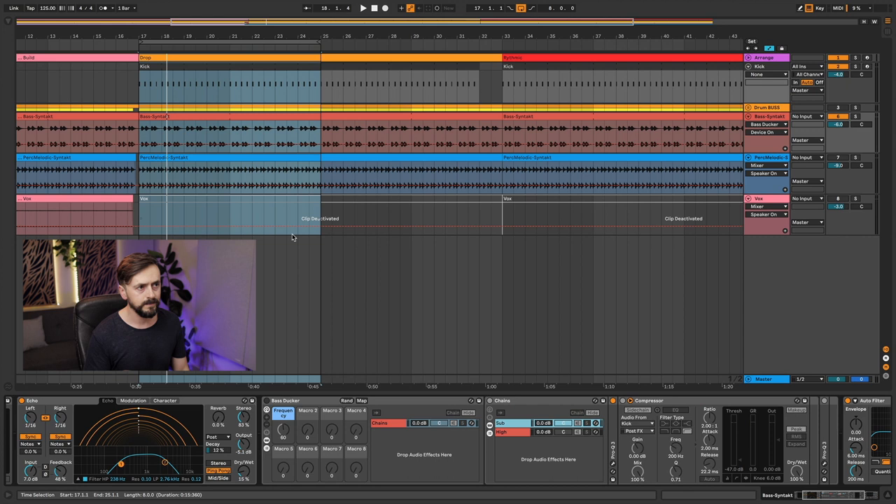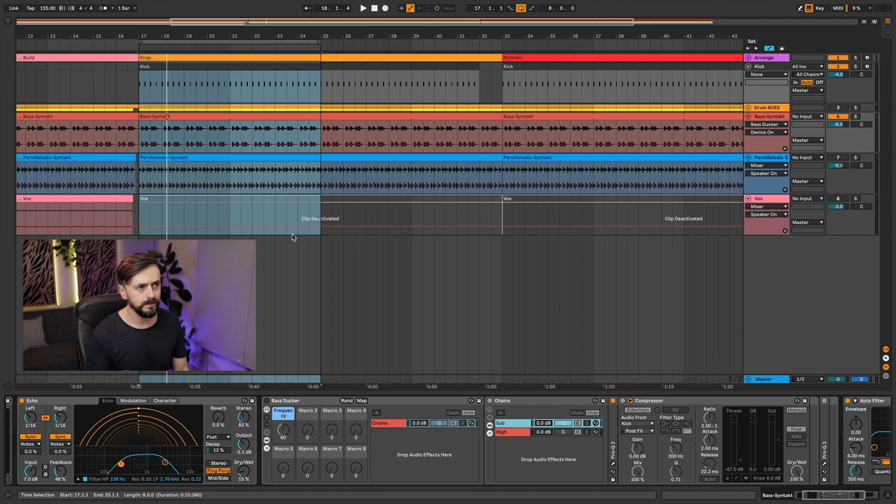The project I'm using for source material is from the previous tutorial where I talked about building up effects with Ableton Echo — go check it out if you haven't already. I'm going to concentrate on just the kick and the bass. Let's have a listen to them in solo.